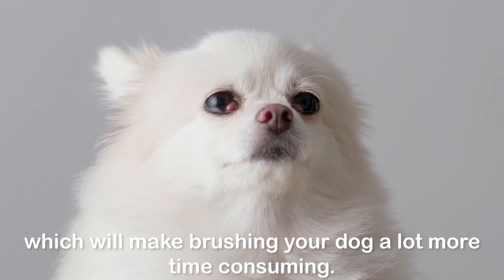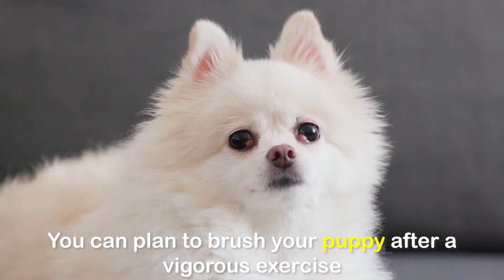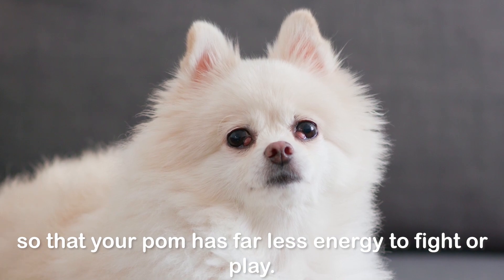Just make sure you let your pup know that this is a serious effort and playing comes after. Otherwise your Pom is going to always try to play, which will make brushing a lot more time consuming. You can plan to brush your puppy after vigorous exercise so that your Pom has far less energy to fight or play.